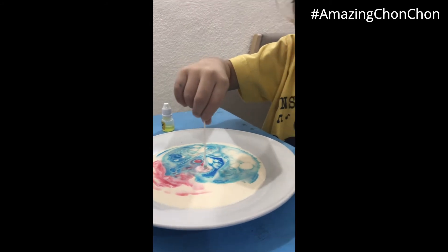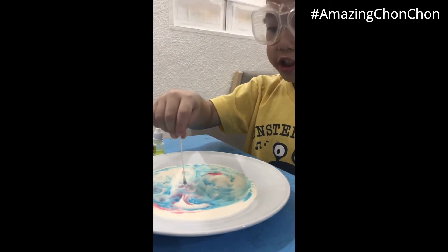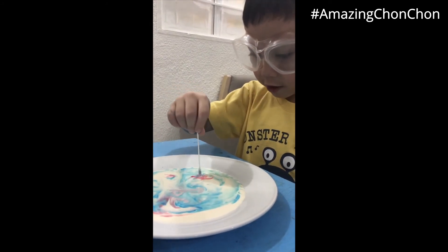What do you call that experiment? Color skin skin melt! Like, cute!